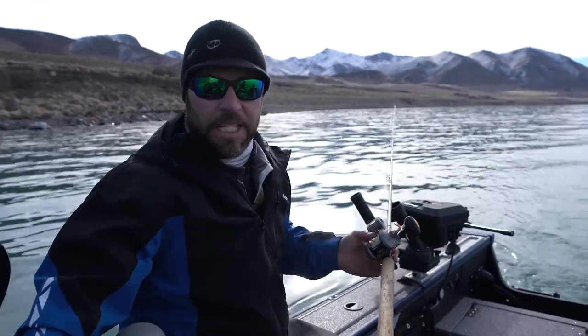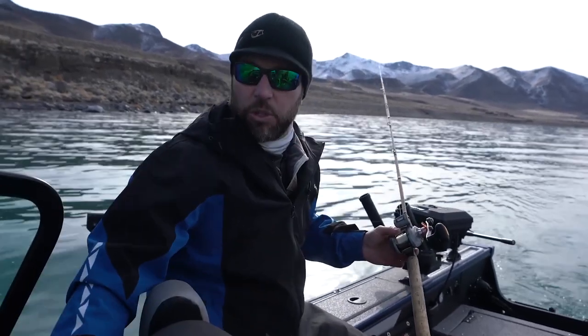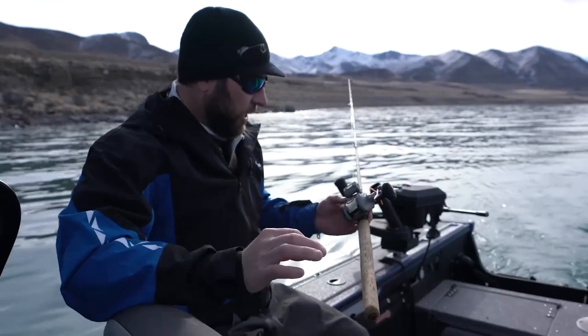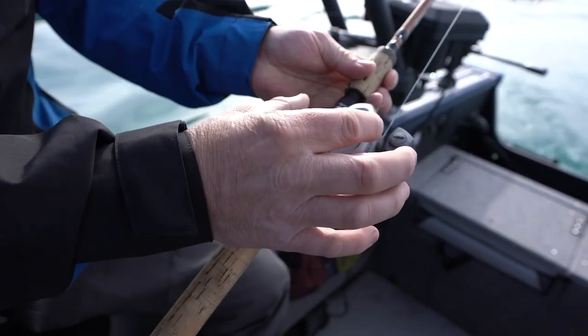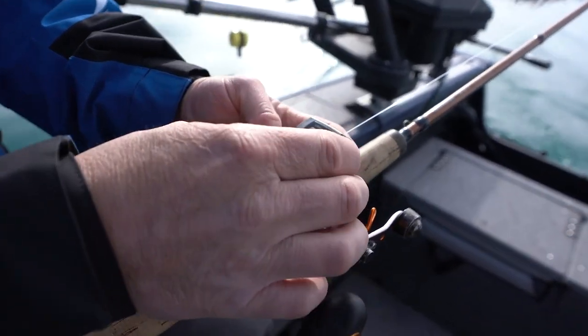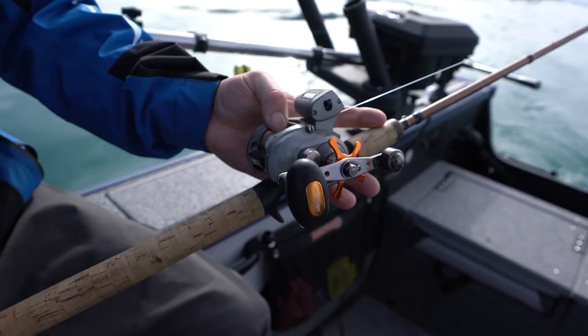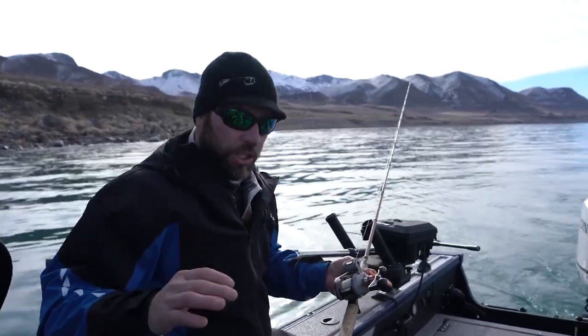I'm going to start with my downrigger rods. One of the things that is key for me while trolling, no matter what you're doing, is line counters. My favorite is the cold water line counter reel, low profile. It's very comfortable in your hands and it works really good — they're bulletproof. You can see these ones are beat up; I've had them for a long time. Make sure you're getting a line counter reel for whatever kind of trolling you're doing.